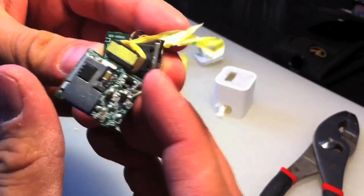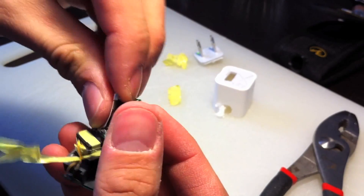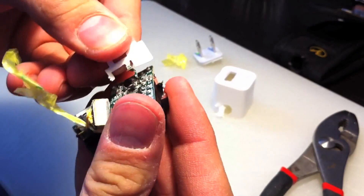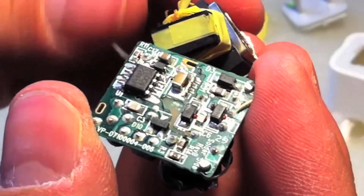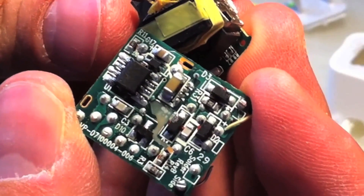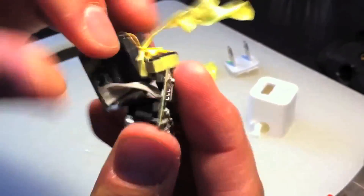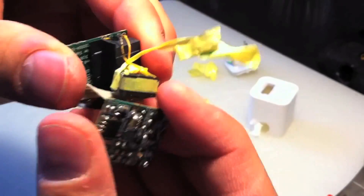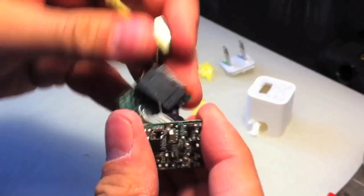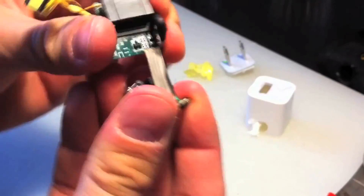Let's take off the shield. And we'll break the final connection here — the ribbon cable.